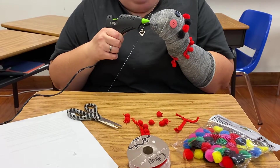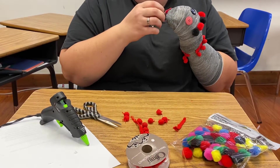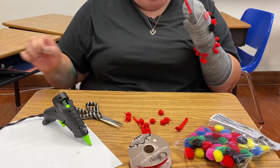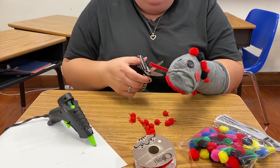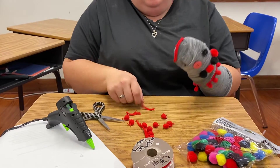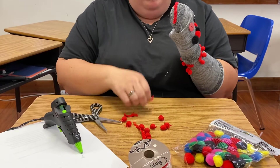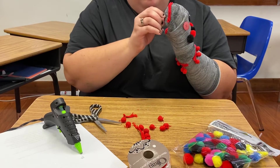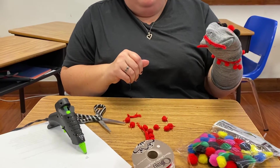My fingers are not where the glue is being placed, because you don't want to burn yourself. We'll make the bottom lip a little smaller. Move my thumb out of the way and then put the glue. There we go.